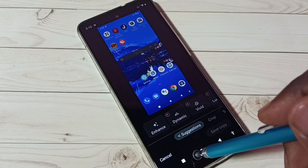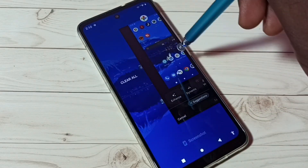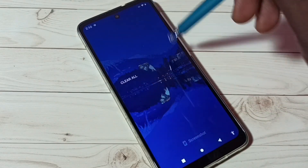So these are the three methods to take a screenshot. I hope you enjoyed this video. Please subscribe to my channel, and please like and share the video.